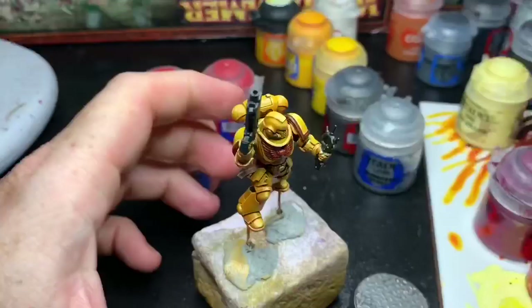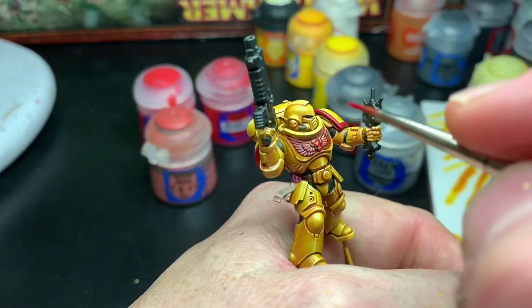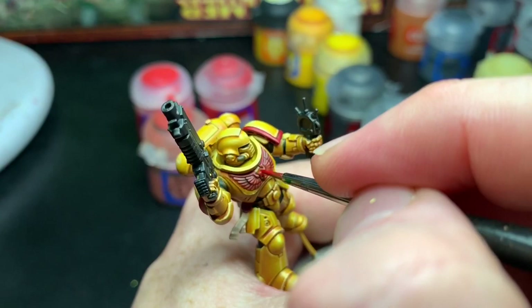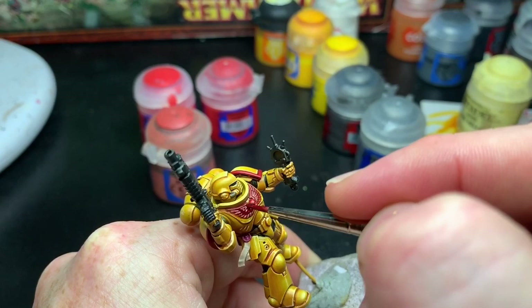The purity seals were painted with Rakarth Flesh. I used Mephiston Red on the trim of the armor as a base coat and increased the amount towards the parts where I wanted the highlights to be. I was careful to leave the shade in the recesses, just getting Mephiston Red on the highlight areas, carefully picking out each feather of the Aquila.